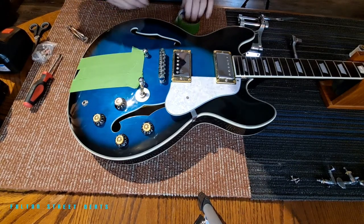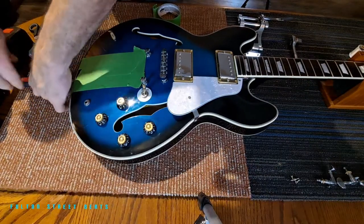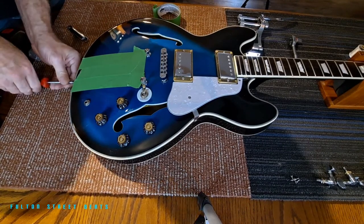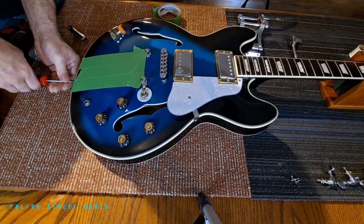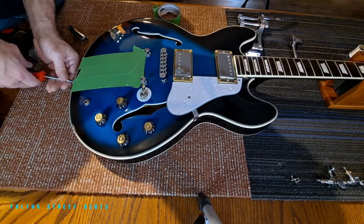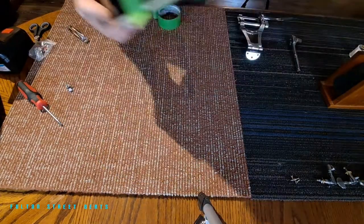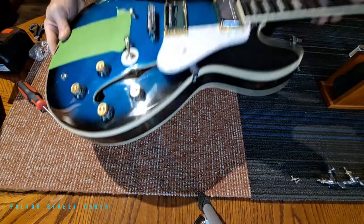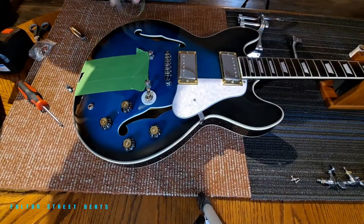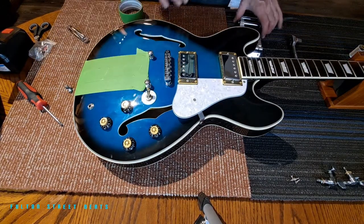Easy peasy — just to protect the finish. We also have to remove the strap button back here. Hopefully the strap button is centered and the right height, because that's very important. We'll take this off and set it to the side. There is the hole where that was, and hopefully that's centered. I kind of eyeballed it and it does appear to be centered. I'm also going to put a little tape down there too, to make sure we're not drilling into the other hole.